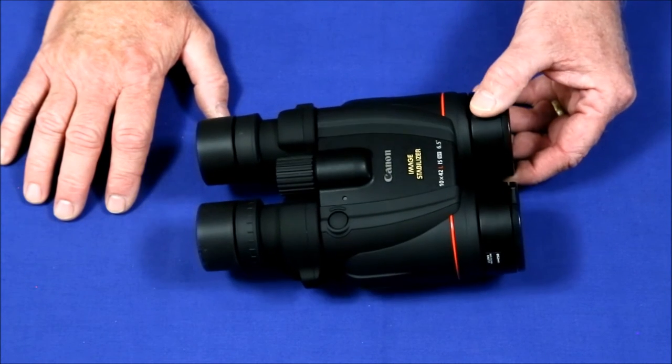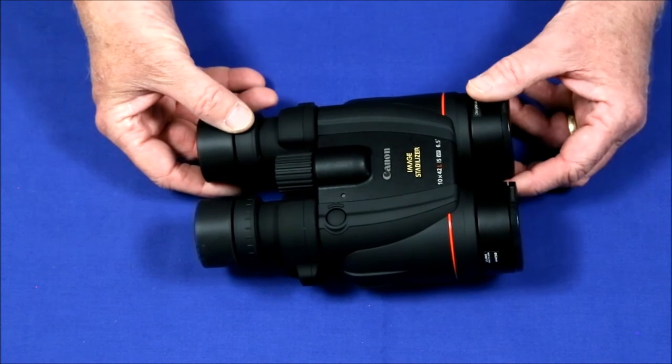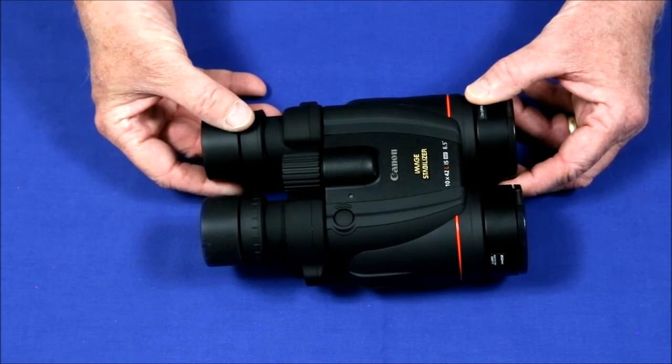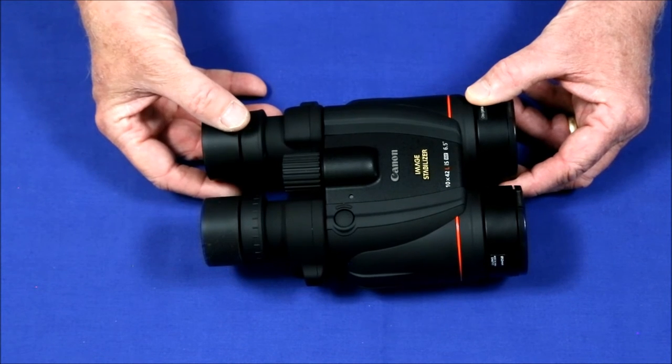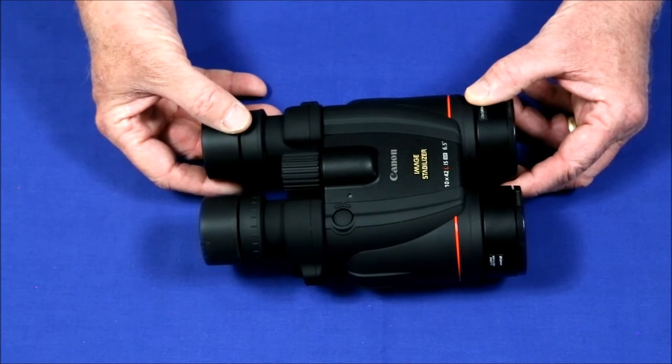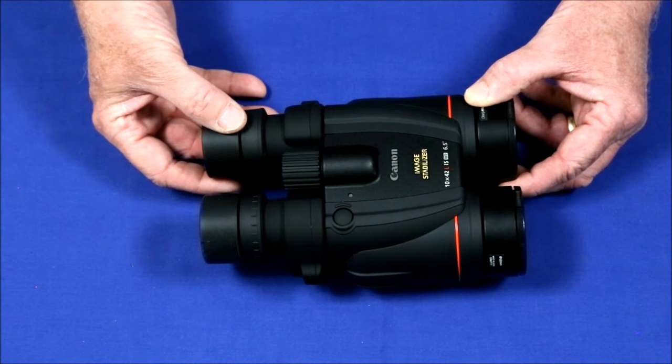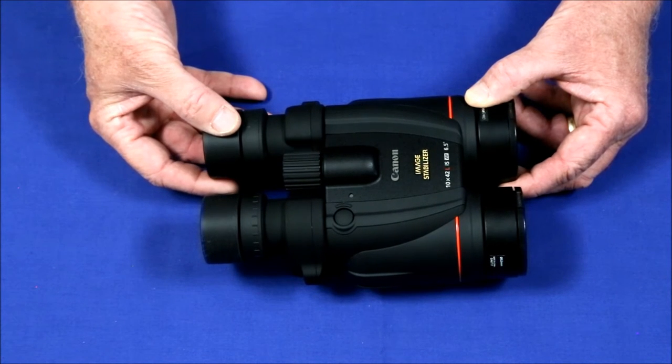A few people have commented that the image stabilization system causes the focus to shift ever so slightly about every two seconds. I've looked for this, studied for it, and I think I've seen it — but it is so small and so minor that it borders on the edge of imagination. This isn't going to be a problem for me.